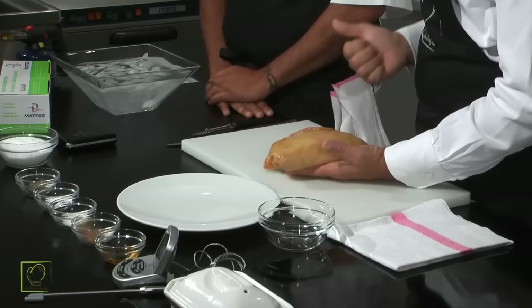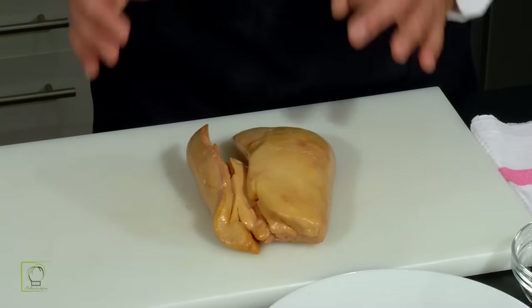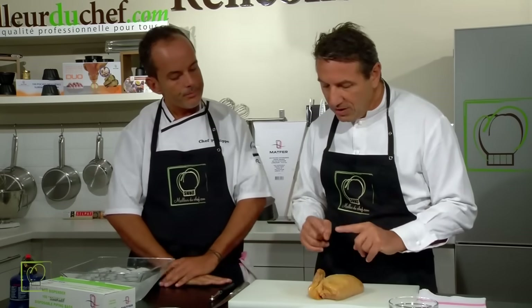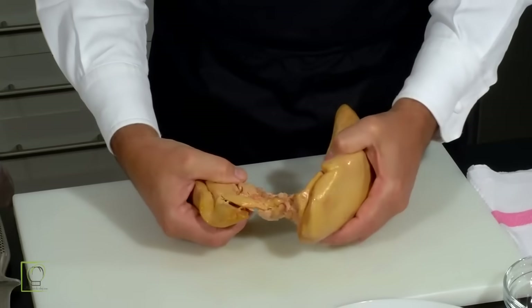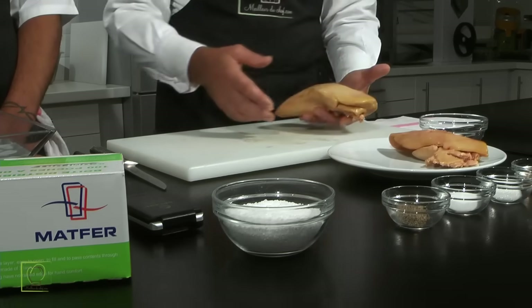Ensuite, le choix : faire confiance à son volailler, c'est une chose. On va le prendre de petite taille et on va le déveiner. Première chose, avant de le déveiner, le laisser à température ambiante, parce qu'il faut le laisser naturellement à une température de 16 à 17 degrés pour pouvoir le déveiner correctement. Ensuite, on va le mettre dans de l'eau avec des glaçons pour qu'il y ait un choc thermique. Première des choses à faire, on va séparer les deux lobes. Comme on peut voir, il y a dans ma main gauche un gros lobe et ici un petit lobe. On va mettre le petit lobe de côté que l'on va travailler tout à l'heure.